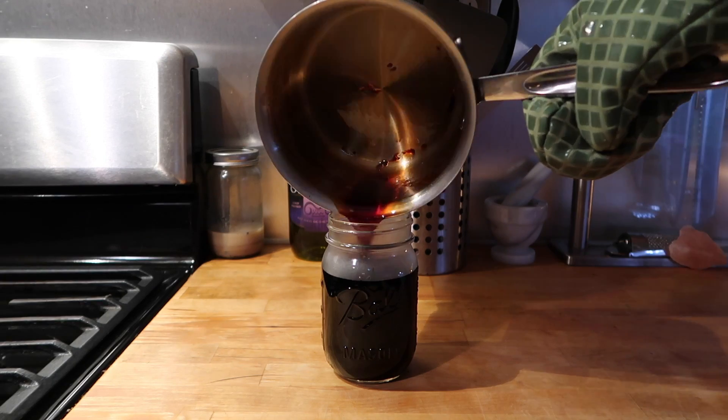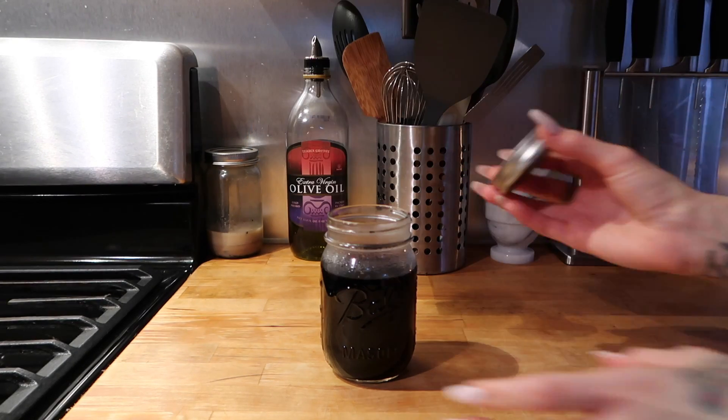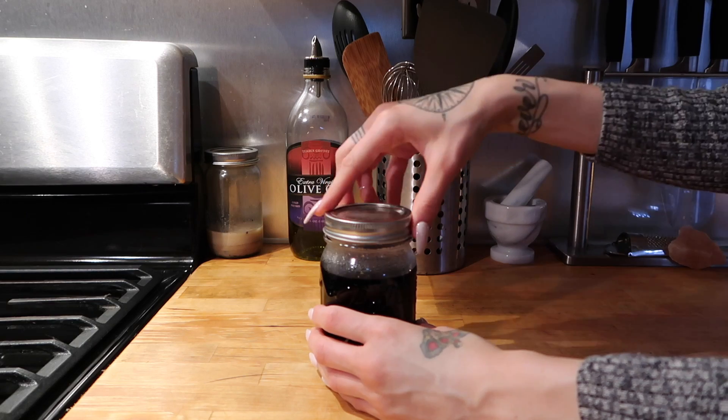Once it's done, you can pour it into a jar of your choice, screw a lid on, and store it in your refrigerator until you are ready to use it.